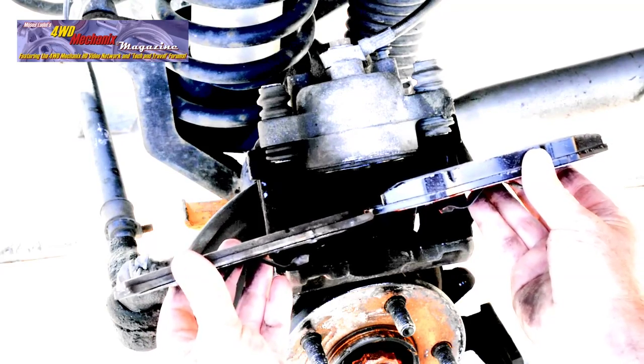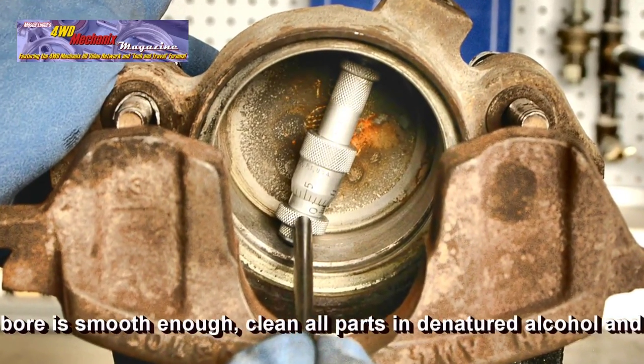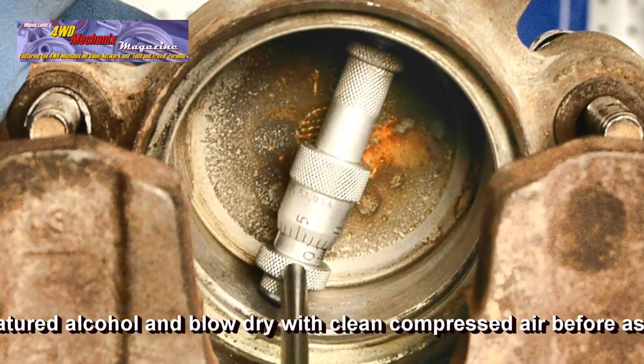Here is graphic proof for why we're changing these brake pads. Rust and pitting are common problems, especially with Jeep vehicles that have been exposed to moisture or even stream crossings.